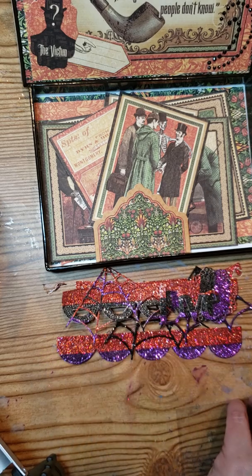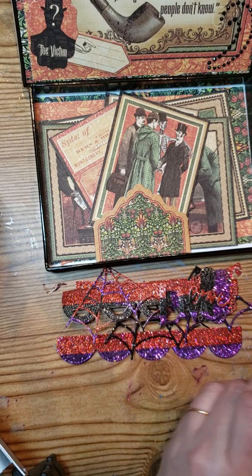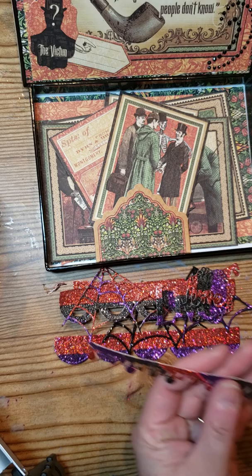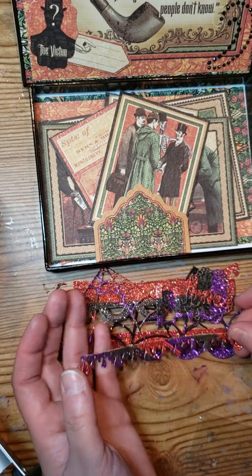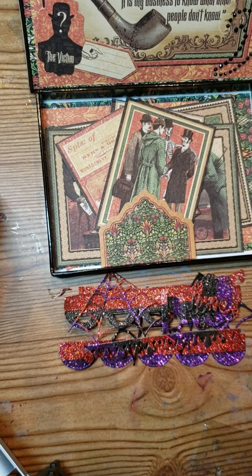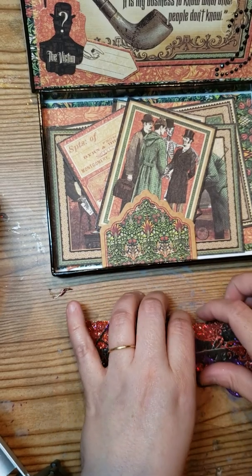She may be able to use them in another project. So I gave her some words, some spider reds, some borders, some medallions, and some — I don't know if this is supposed to be blood drops or slime or glue. I'm not sure exactly what that's supposed to be. So I'll be sending her these die cuts as well.